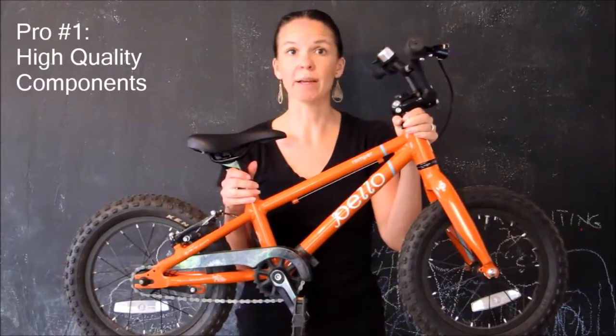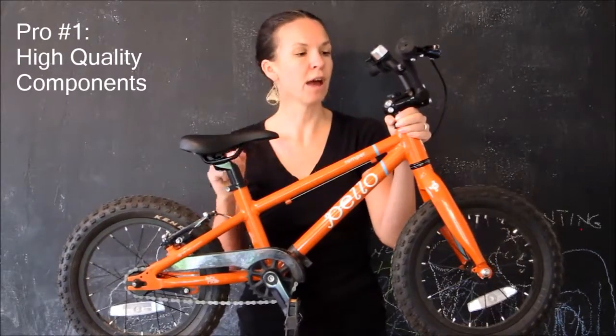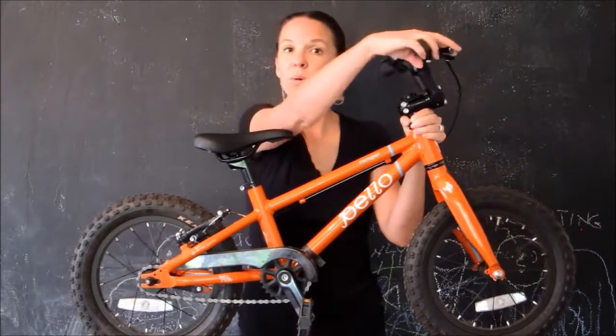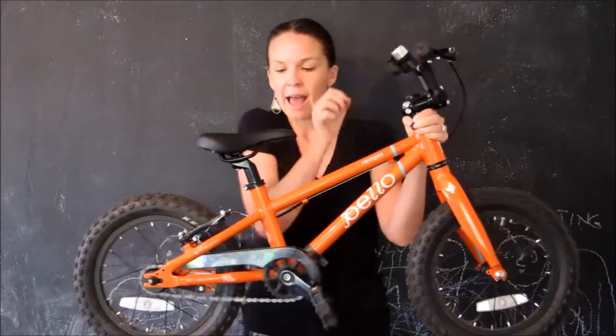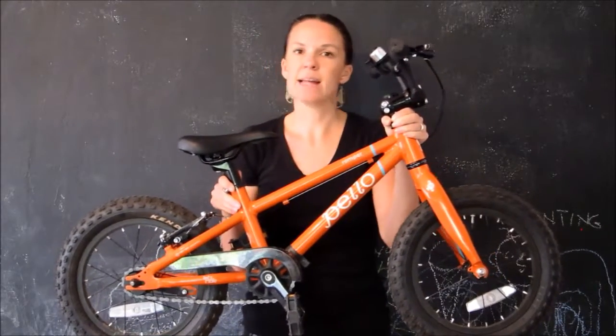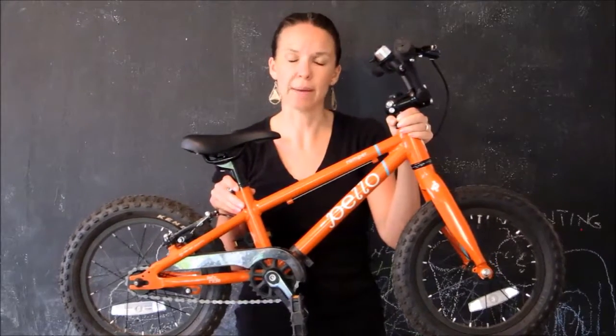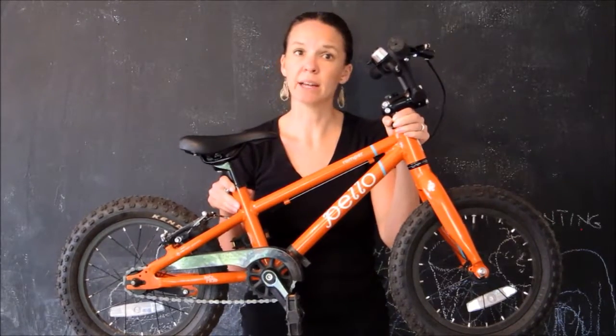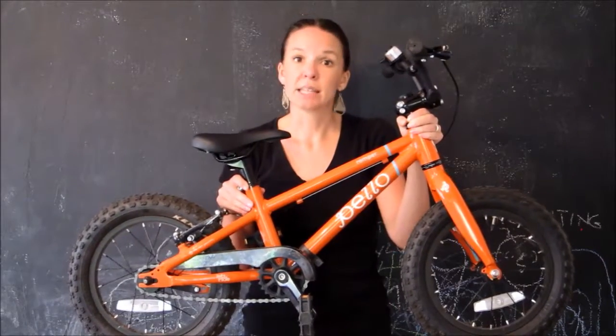It's a very high quality child's bike. You're going to get the same kind of components on this bike that you would get on an adult bike and one that I would look for for myself. For instance, you've got a Cane Creek headset, Kenda tires, and a Tecto brake. What that means is that the bike is going to ride really well, you're not going to have breakdowns, and it's going to last for a long time. So if you want to use this bike for a younger sibling or you want to sell it and get good resale value on Craigslist or whatever, it's going to turn out well for you.